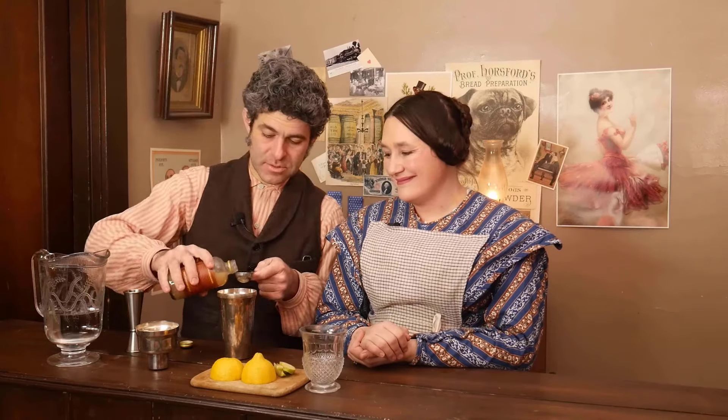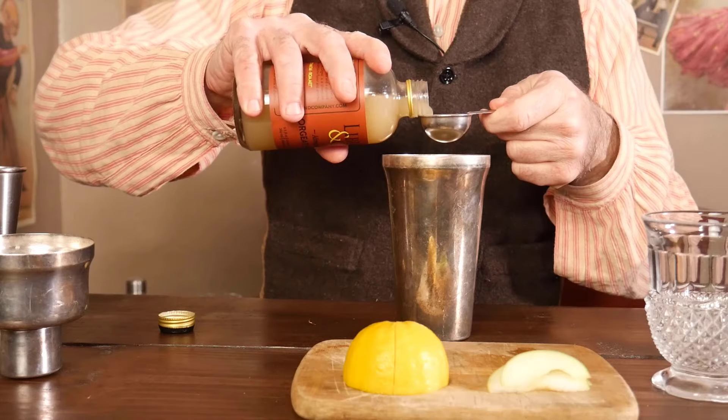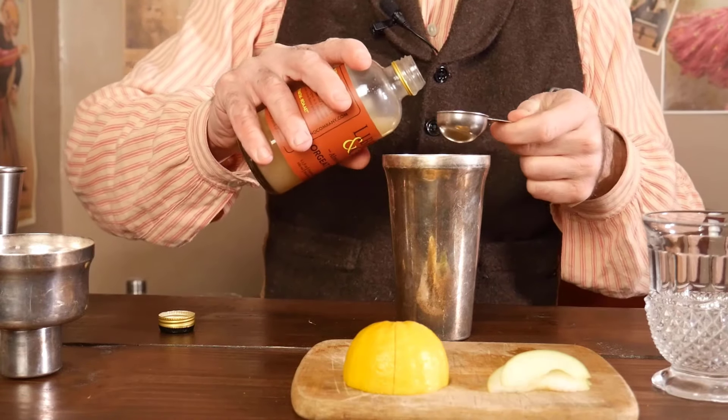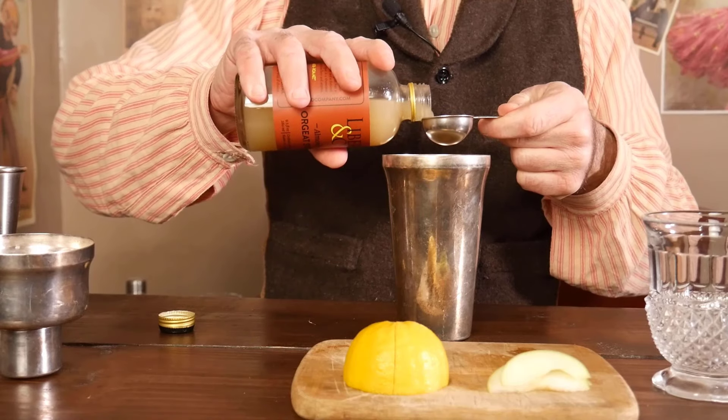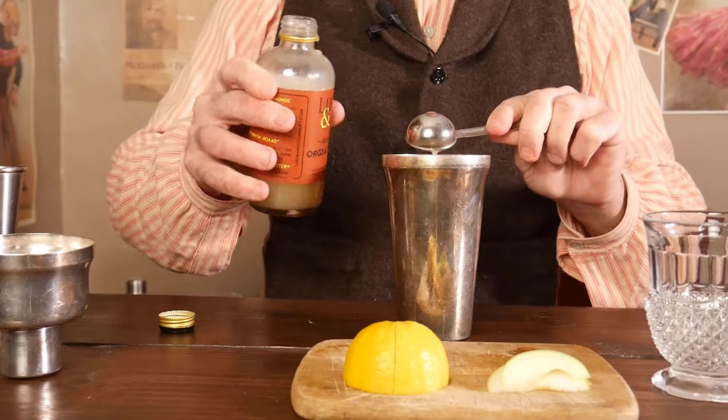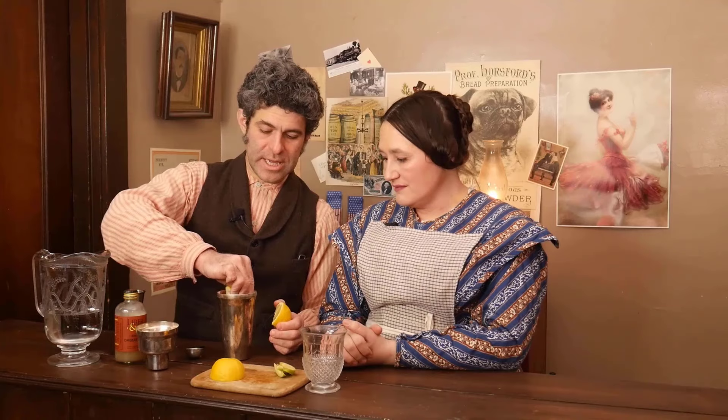Remember, an ounce is just two tablespoons. It is an almond syrup and it can be used both in alcoholic and non-alcoholic beverages. It was really cute when serving this to the kids too — they loved it. I will note that was a private event, so there were no issues with who's serving what. We're going to do the juice of half a lemon. If you're just squeezing a lemon into a shaker, it's a lot easier to do it if you cut it into quarters. So we are going to squeeze those in.